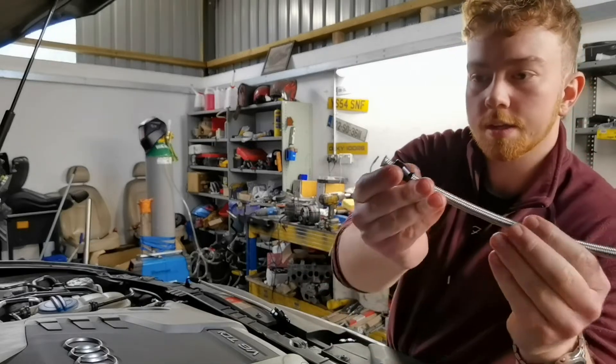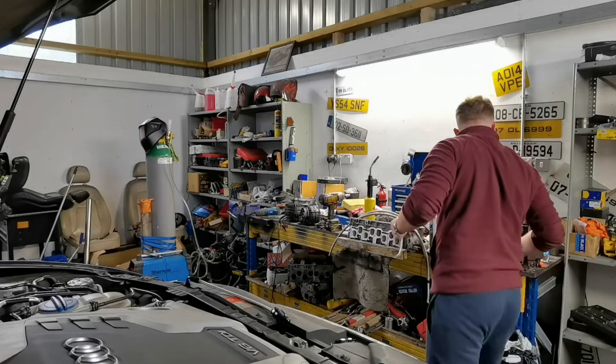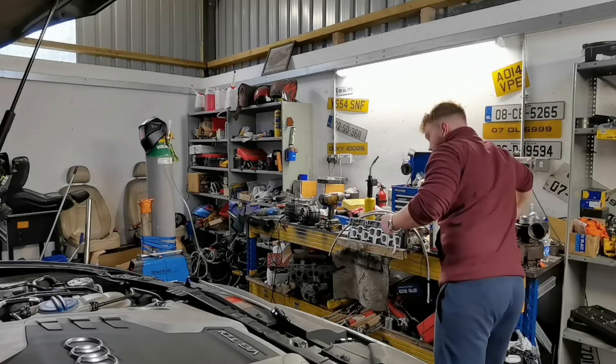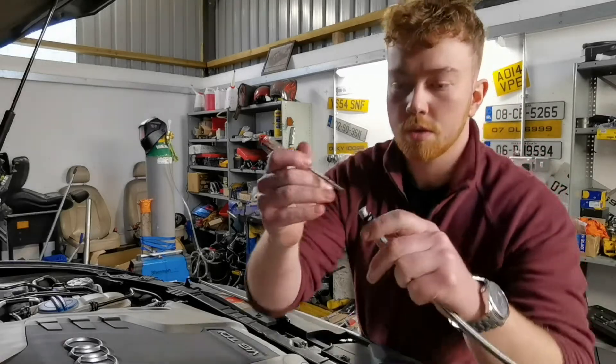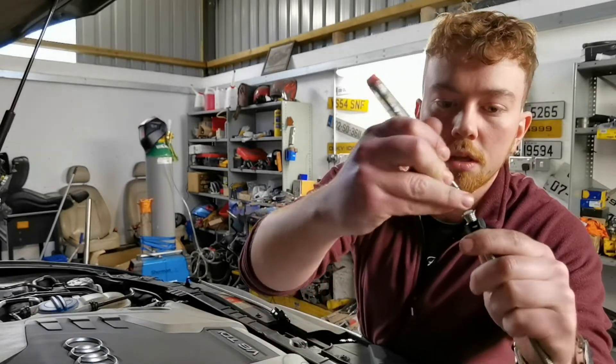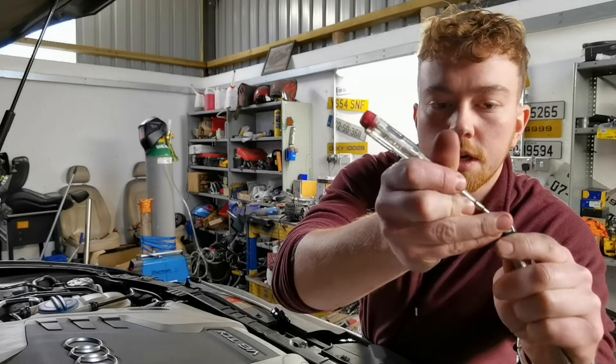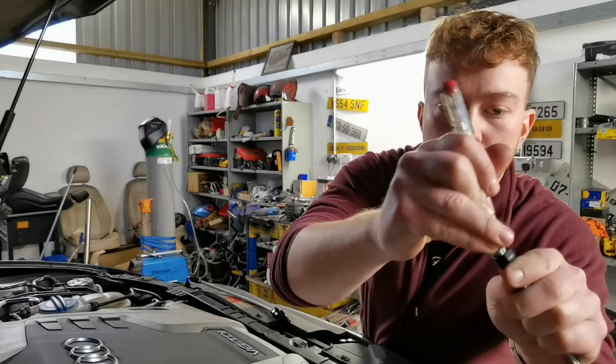So then you slide on your piece backwards and just open out the edges here like this. Open it all out all around the stainless, because your collar is going to go under the stainless part.